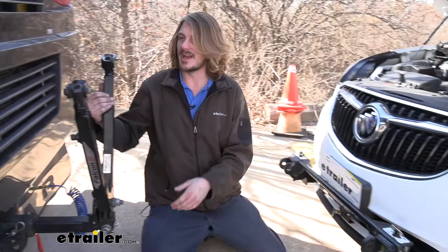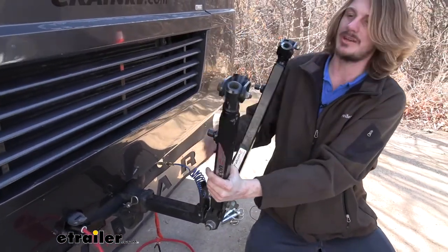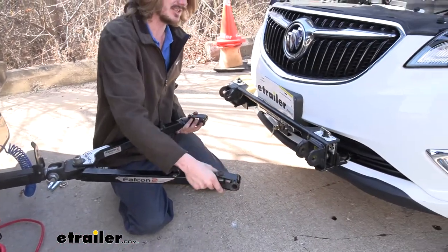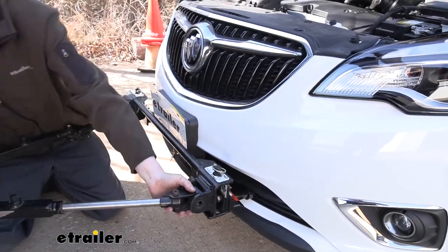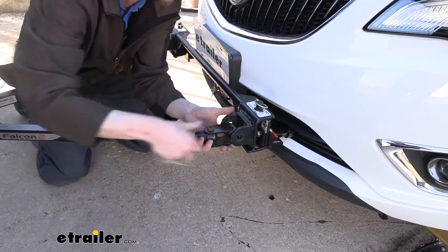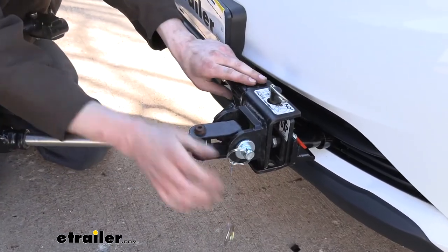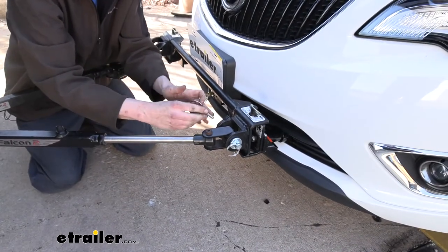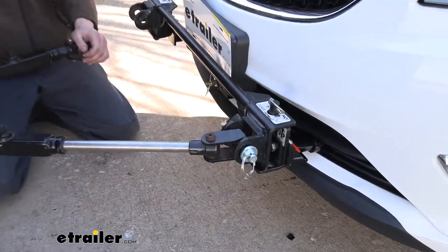Our towbar is designed to be the connection point for connecting our vehicle to our motorhome. To connect it, we're just going to drop our towbar down. We can see that the ends here slide in between our crossbar. We can then take the pins and slide those through our towbar, then take the small latch pin on the other side to ensure that our pin stays in place. Make sure you get that all the way locked down.